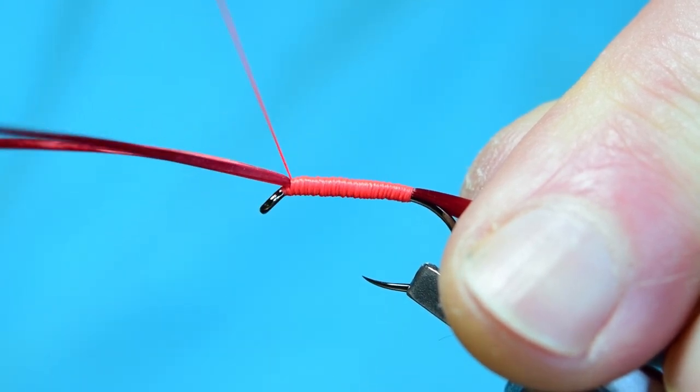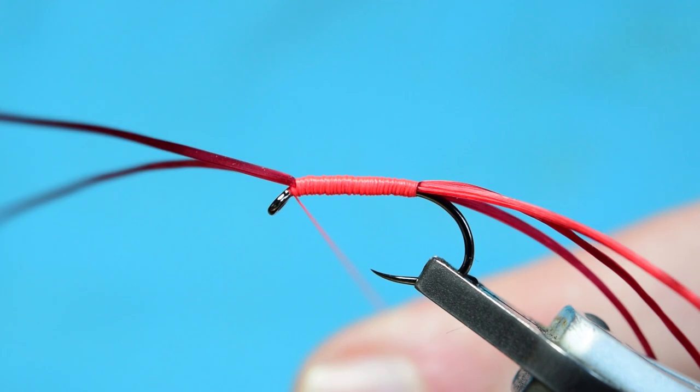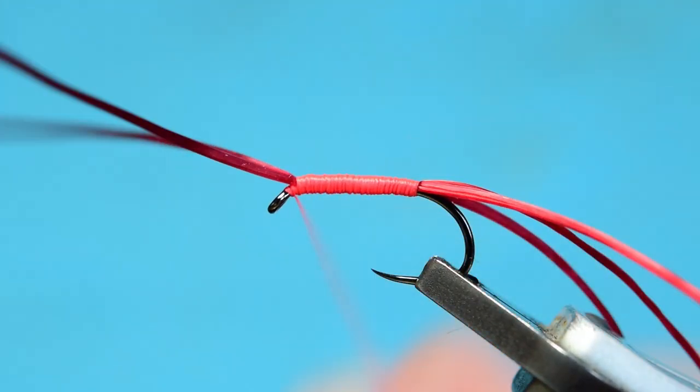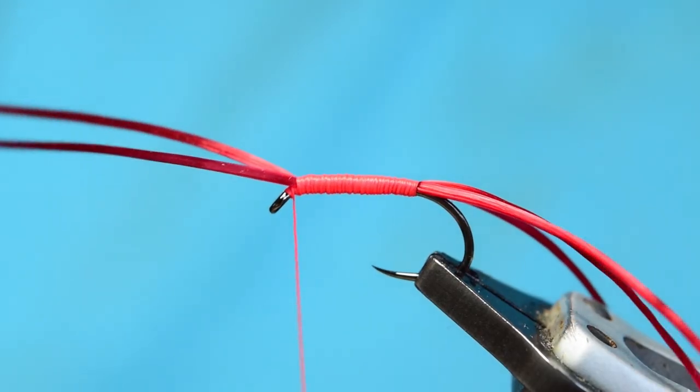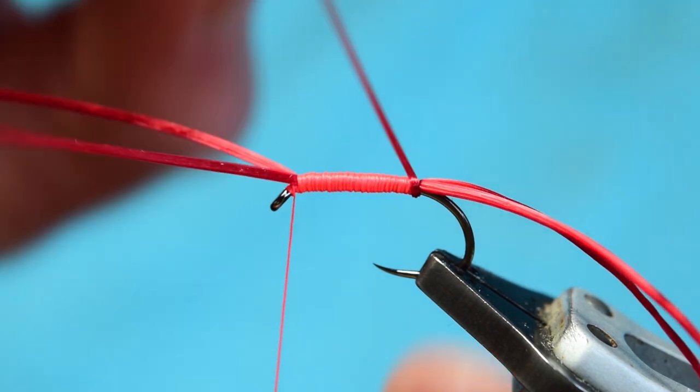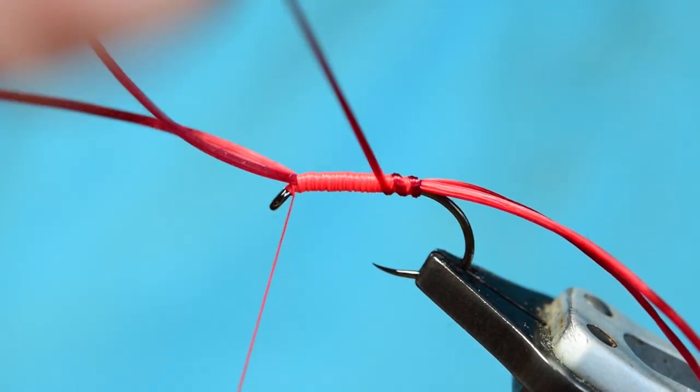Once I get to the head I'm going to do one turn in front, and because I'm going to rib this fly I'm just going to do a whip finish — just so everything stays where it's supposed to be. Now take your rib piece and start at the back and just rib up.